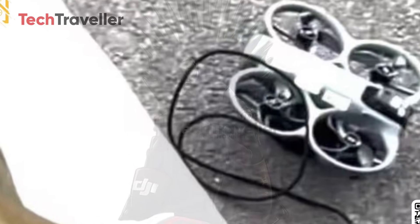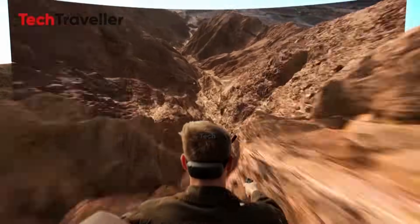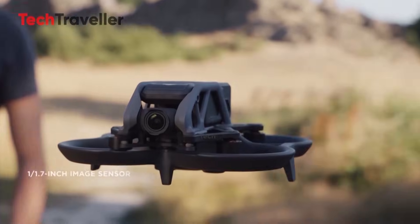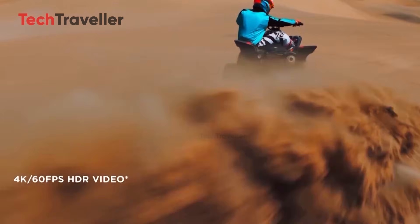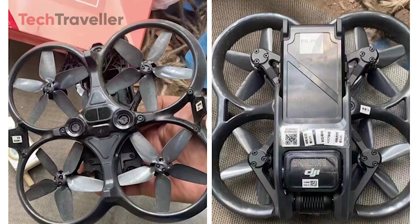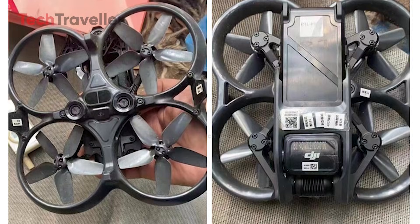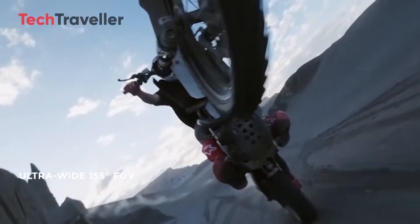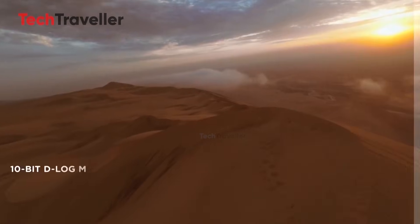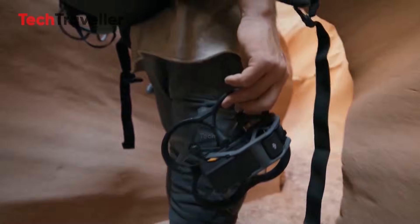Let's talk about other specs. Building on the success of the DJI Avata 2, this next-generation FPV drone is expected to redefine drone technology. The Avata 2 features a 1/1.7-inch CMOS sensor with 4K 60fps HDR video recording. The Avata 3 is rumored to include a larger 1-inch CMOS sensor, enhancing image clarity, color depth, and low-light performance — valuable for professional videographers seeking cinematic quality footage. DJI may also introduce advanced color grading profiles or raw video support, offering greater flexibility in post-production.